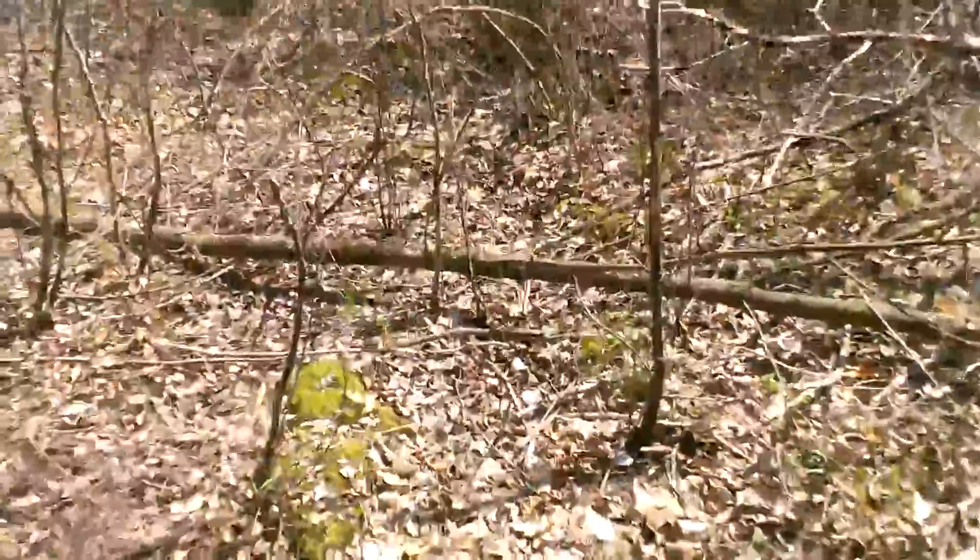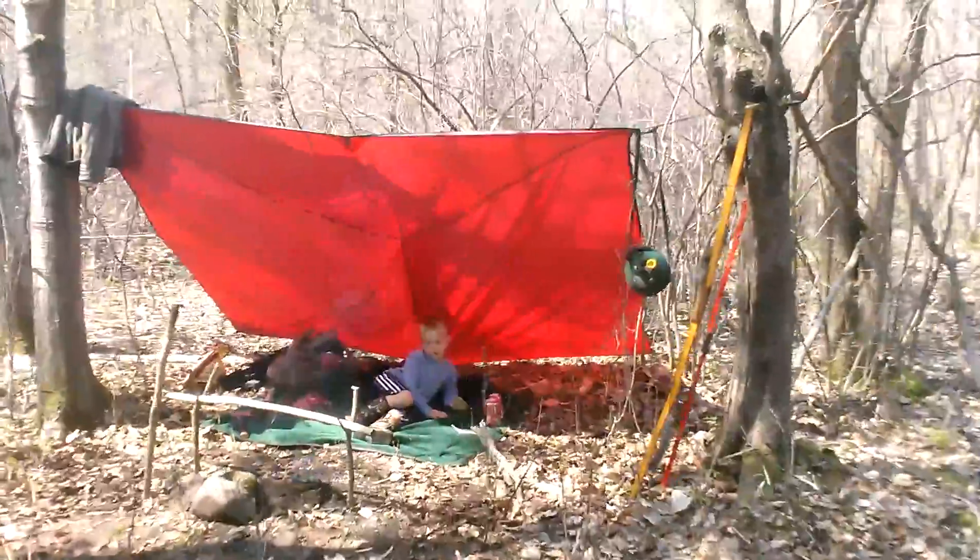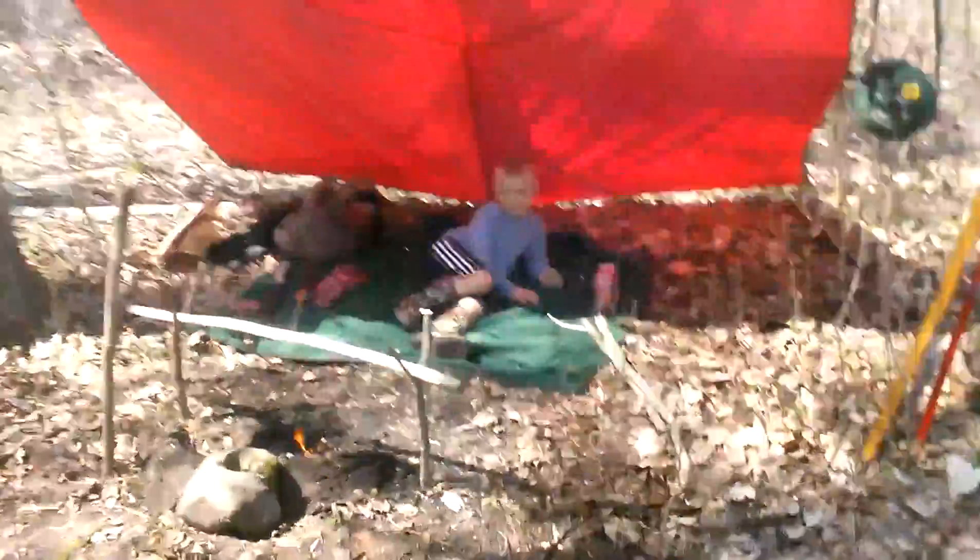I'm out in the woods doing a little bushcraft with my son. Why don't you guys come along with me back to camp and I'll show you what I'm talking about. As we're back here at the camp, I was off looking for supplies. There's my son Tegan. Say hi, buddy.